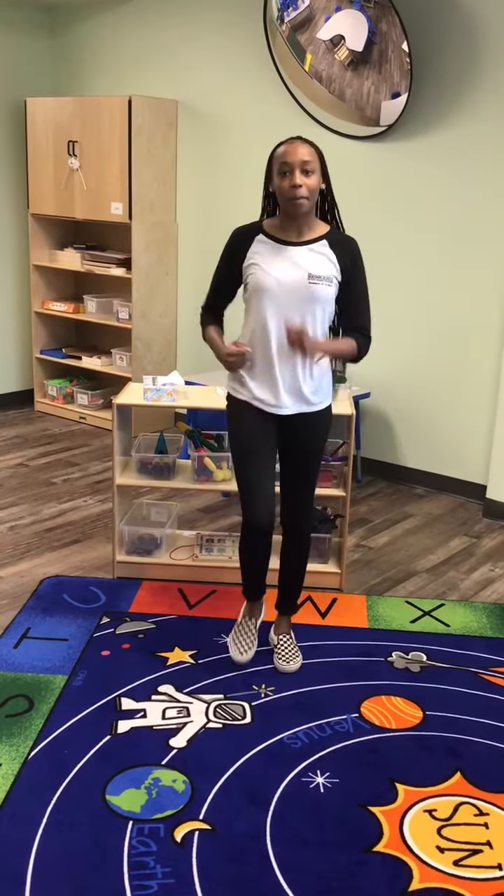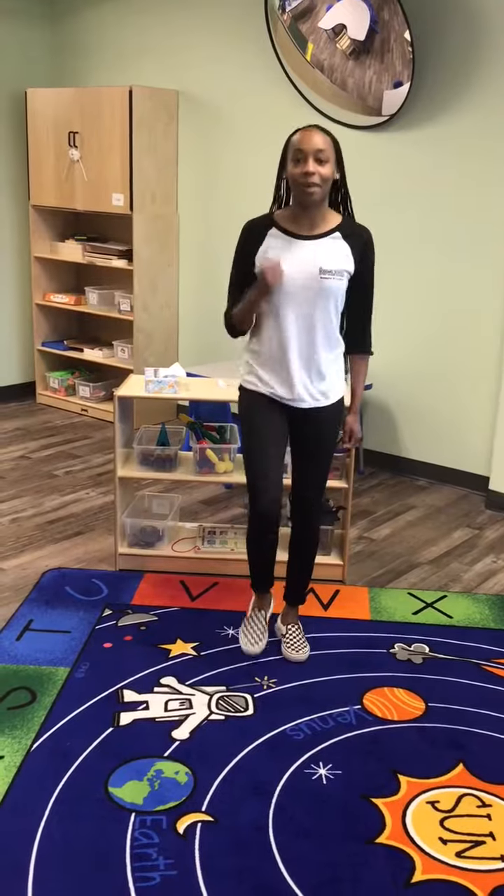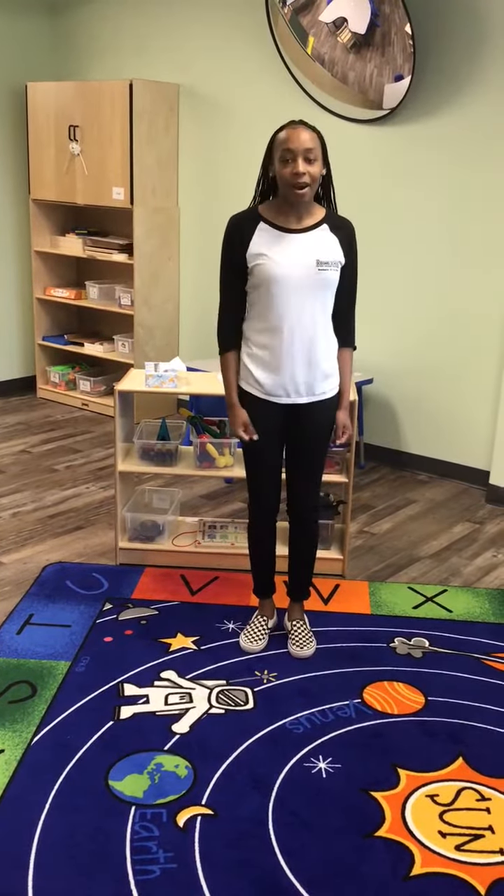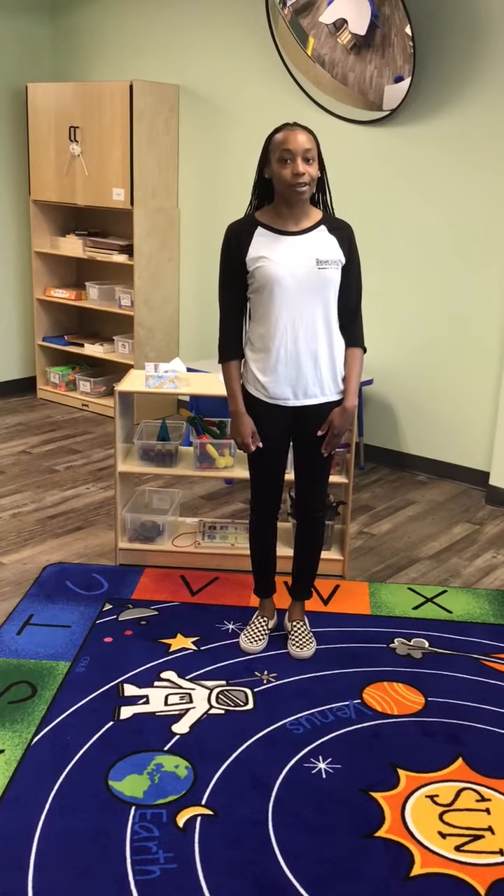We're going to march, march, march our sillies out. And wiggle our waffles away.